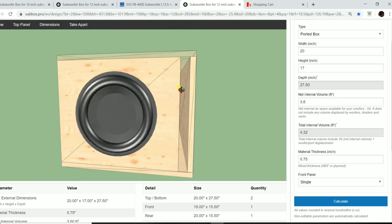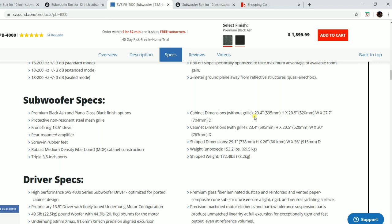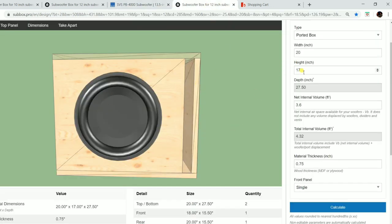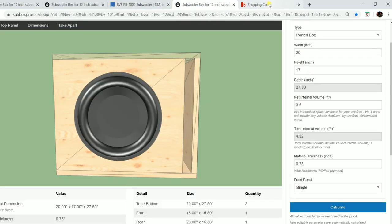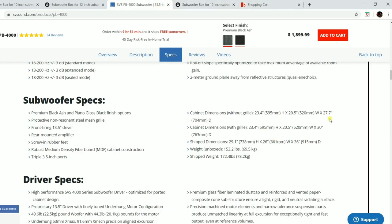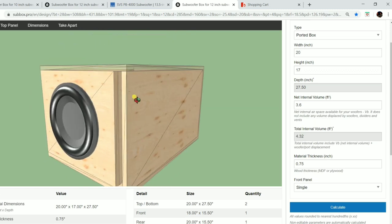The final box is 20 inches wide. Comparing to the SVS PB-4000: its height is 23 inches versus our 20 inches, and its width is 17 inches, which we match at 17 inches — so we're a little slimmer. Depth is 27.5 inches for ours versus 27.7 inches for the PB-4000. We're very comparable in size to the PB-4000, just a tad bit thinner. The driver is centered on the baffle — it's going to be a nice, good-looking design.